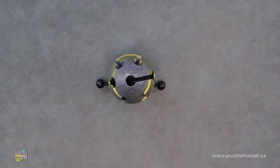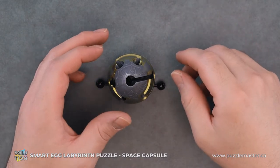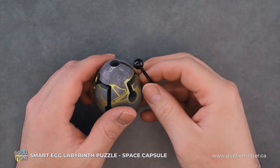Hey, it's Aaron. And today we'll be going through the solution for Smart Egg Space Capsule. This puzzle is a level eight on the Puzzle Master difficulty scale. This puzzle and many others are available at puzzlemaster.ca.